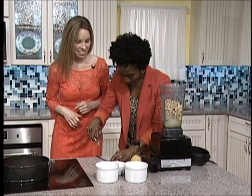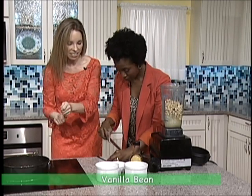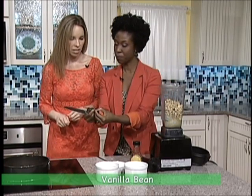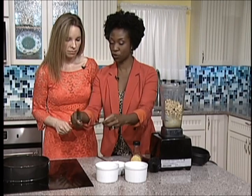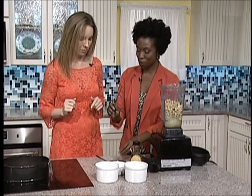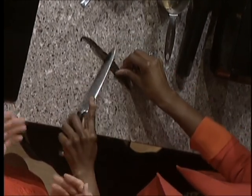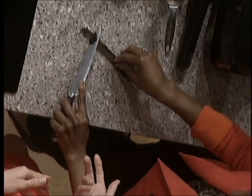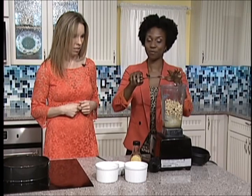You don't want to slice it all the way through — you really just want to thinly slice it. And then we're going to scrape out all of that goodness using the back of the knife. Very easy. I'd say this cheesecake shouldn't take you longer than a half an hour to make, even including getting your ingredients together.